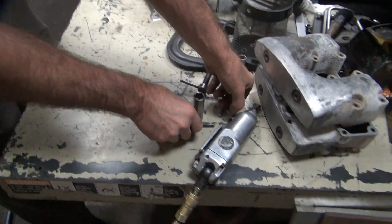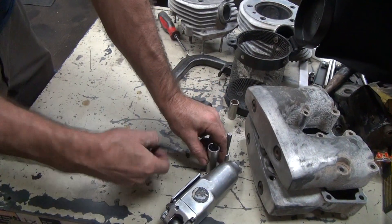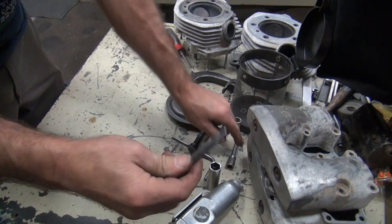It's really important to have the radius tip on it. Very important to have a radius tip on it.